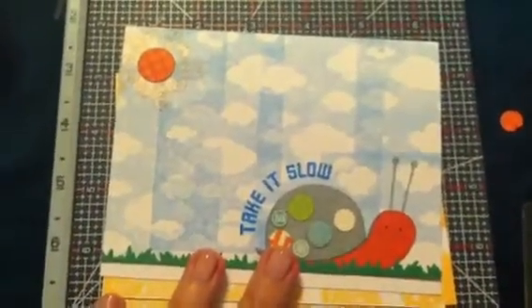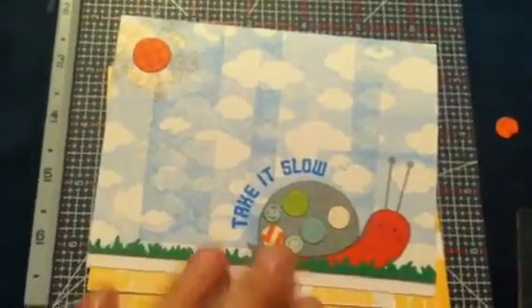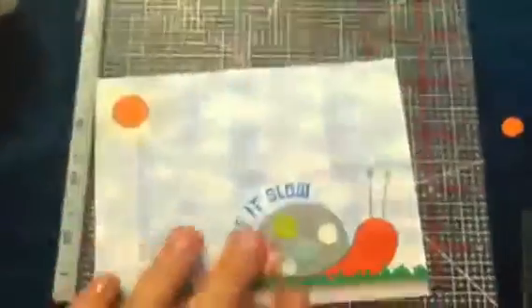Hi everyone, this is Bethany, be a crafty girl, and I just wanted to share some projects that I made this weekend. I made some cards, and here is the first one. I used a Hero Arts background stamp for the clouds — it's a vertical stamp, so I just stamped it a whole bunch.